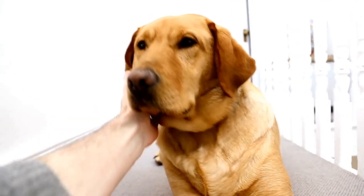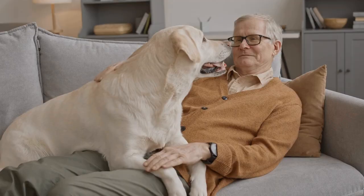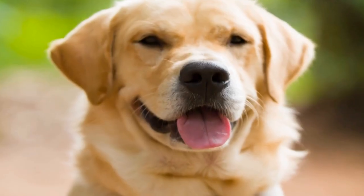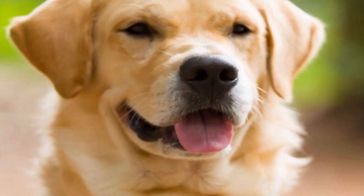Two: Jackets and Coats. Labradors love outdoor adventures, but winter weather can be challenging for them. Protect their sensitive skin from the cold and wet conditions by creating a DIY jacket or coat. Waterproof and wind-resistant materials such as nylon or polyester are excellent choices for Labrador Retriever outerwear.